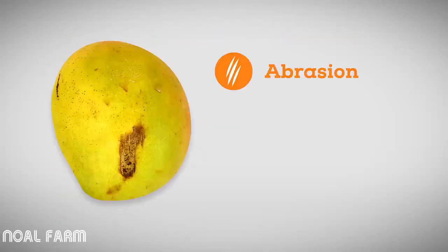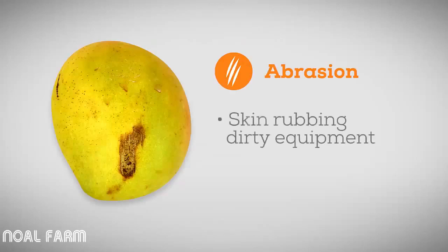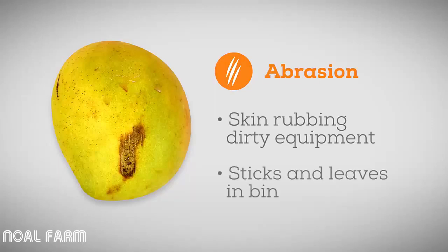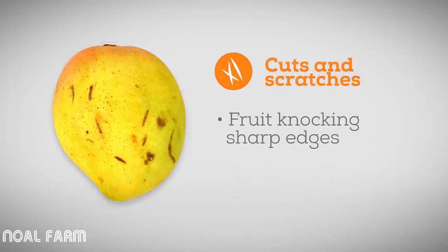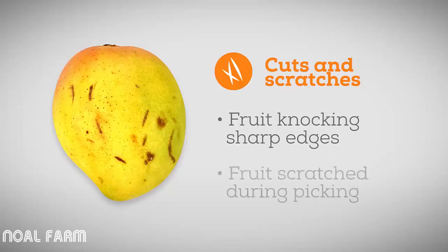Abrasion shows as brown marks on the skin, often with scratches through the mark. It is caused by the skin of the fruit rubbing against dirty, dusty equipment or crates and bulk bins, or sticks and leaves in the crates and bins. Cuts and scratches occur when the sharp edge of the picking stick or secateurs knock the fruit, or when the fruit scrapes against a twig or branch as it is pulled from the tree.